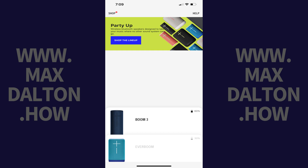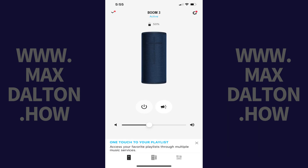Step 2. Tap the speaker you want to see if a firmware update is available for. A control screen for that speaker will be displayed.